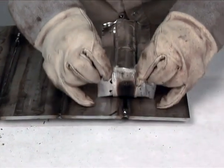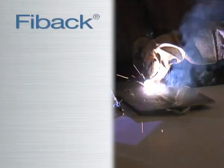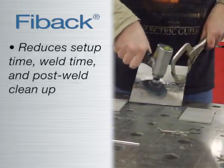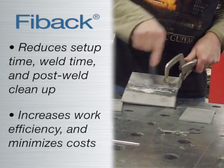Fibak promotes a clean weld pool and leaves no appearance of oxidation. Use of Fibak ultimately results in a reduction in setup time, weld time, and post weld cleanup, leading to an increase in work efficiency and minimization of costs.